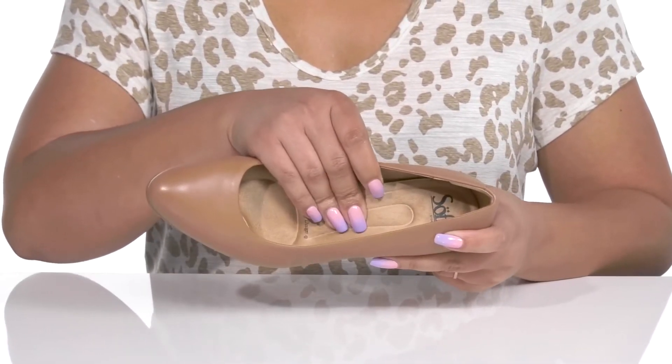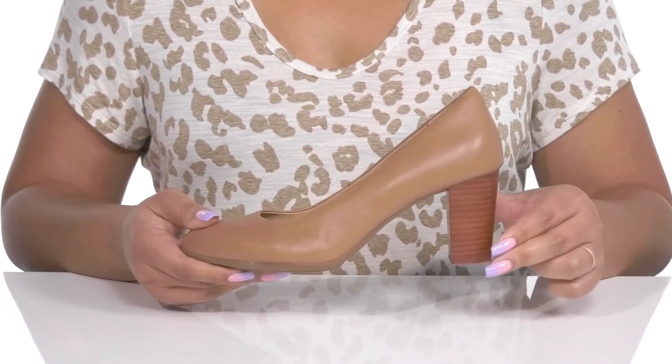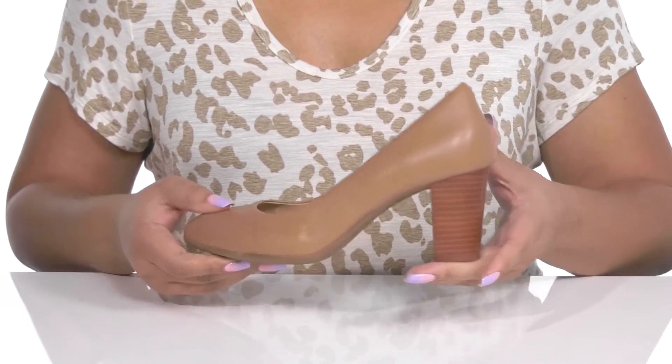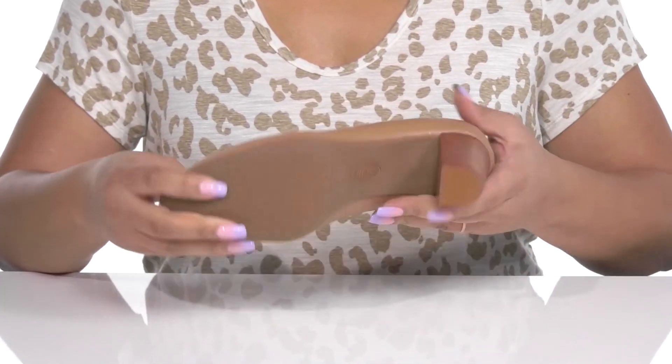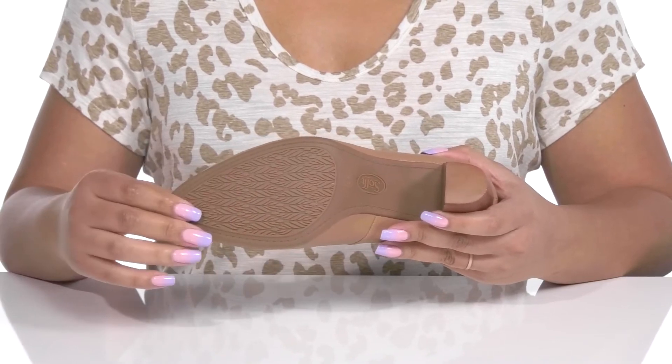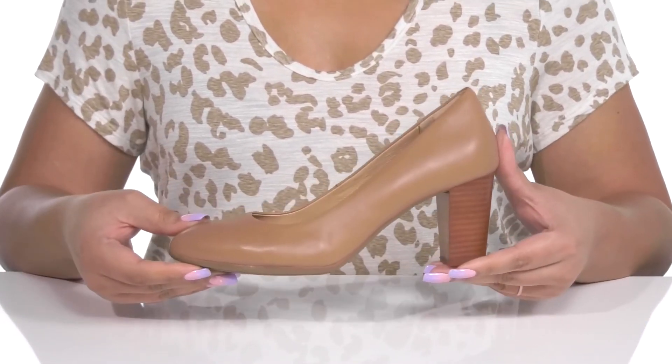Inside there is a leather lining with a generously cushioned foam footbed to keep you comfortable all day. The stack tail at the back adds contrast for added style, and you'll get a little over a two-inch boost in height. It's all on top of a durable rubber outsole that is grippy to keep you stable. Show these off with a cute pair of designer jeans.